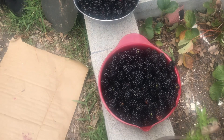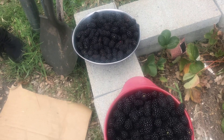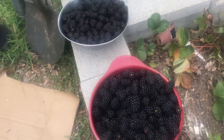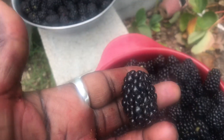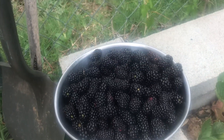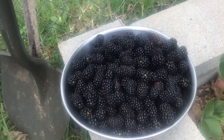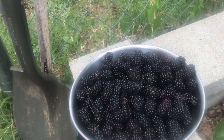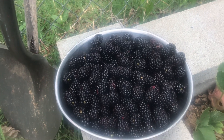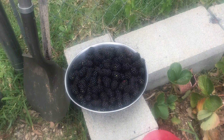We have collected two bowls so far but I believe we're going to stop right here because there are other things that we need to do, but we got a lot as you can see. A lot of blackberries and they are really large blackberries. Some of them were getting a little overripe so those we've already thrown away and just collected all of the nice firm ones.